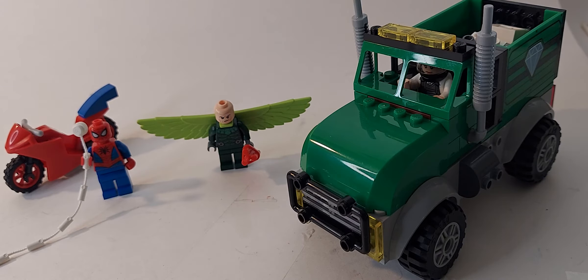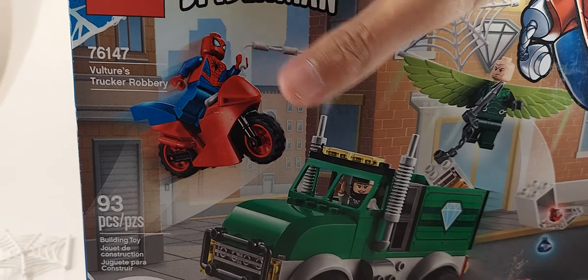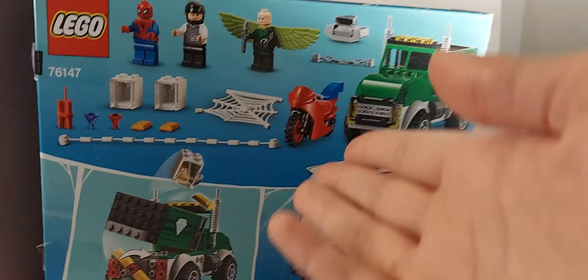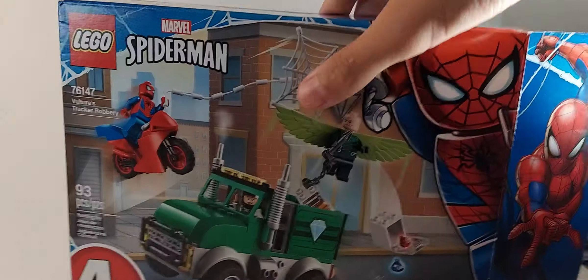Next I'll be reviewing the LEGO Wrath of Loki set. Let's go to the box and instruction manual, then give final thoughts. The box is a regular four plus box size. It has the Spider-Man logo on the side, the Spider-Man minifigure on the side, a 'Learn to Build' section showing all the builds on top, and a Spider-Man figure on the very top to show how big the actual minifigure is.